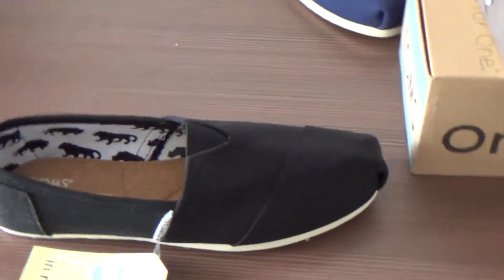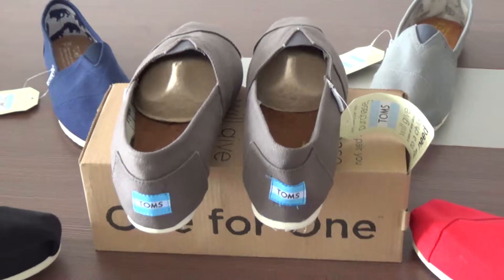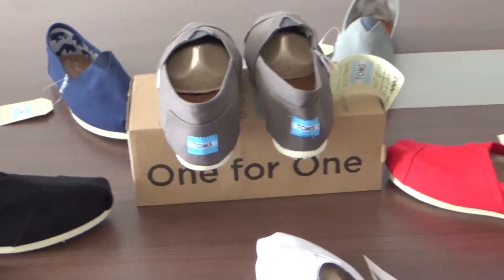And if you want to know more details for these shoes, you can go to our online shop at www.classystons.com. See you next video. Bye!